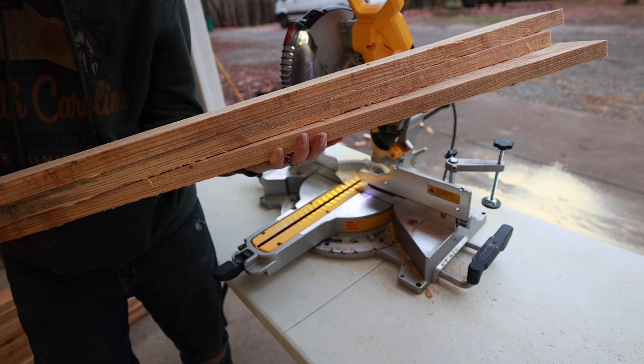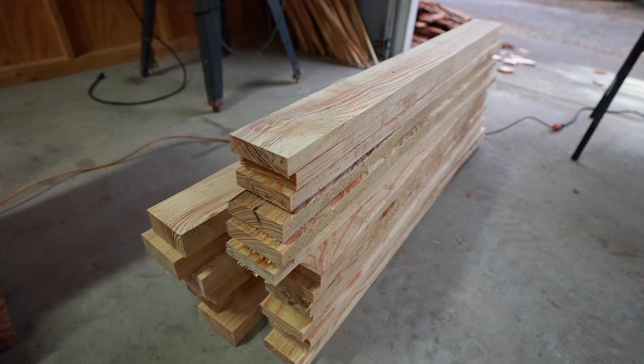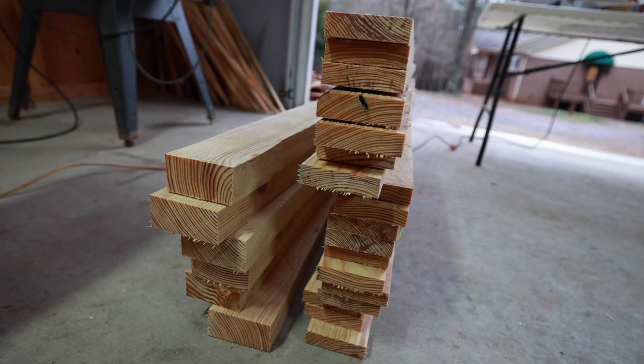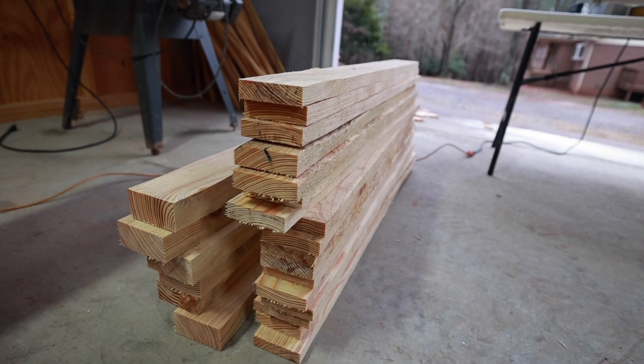Alright, we now have 18 1x4s. And here it is my friends — we have 6 2x4s and 18 1x4s. It's ready to put together.